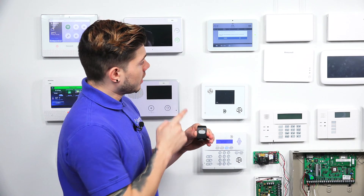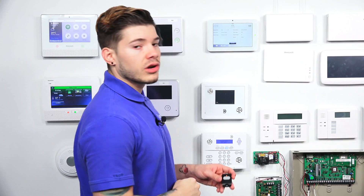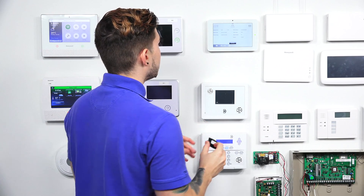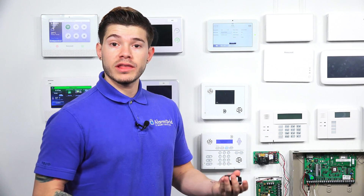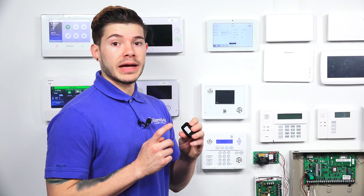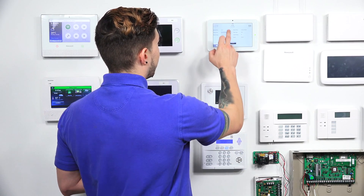It starts blinking fast, and the panel then recognizes it. It says sensor 3201118 is requesting to be added to the list — do you want to continue? Just hit OK. That sensor number can actually be found on the back of the sticker, and you can match the ID on the back of the sticker with the ID on the very first line on the programming screen for that sensor. Just make sure they match up, especially if you're using multiple devices, since a different one may learn in accidentally.